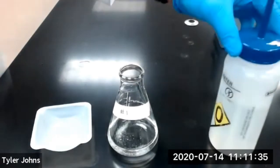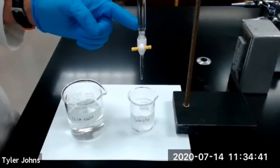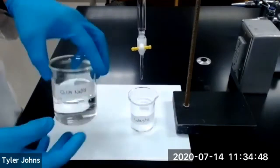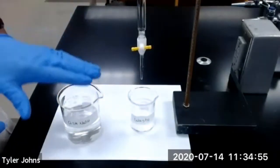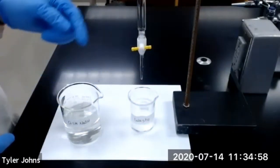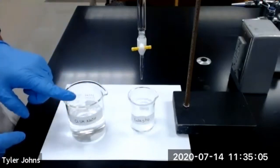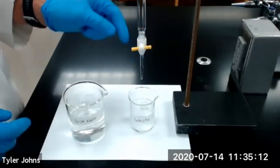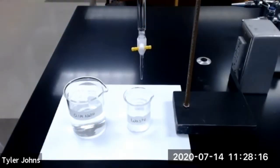While our KHP is dissolving, we'll go ahead and prepare our burette for titration. I've prepared our burette by washing it with deionized water and a small amount of soap, then rinsing it several times with deionized water. I then added 5 milliliters of our 0.1 molar sodium hydroxide working solution to wash and remove any residual water. I then filled the burette and opened the stopcock to remove any bubbles from the tip. Our burette is now prepared for titration. If you would like to view how to properly prepare the burette, please refer to one of the previous titration videos.